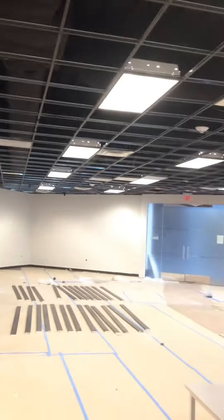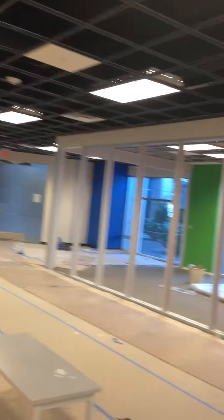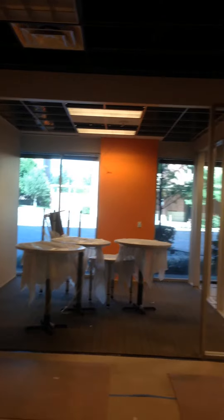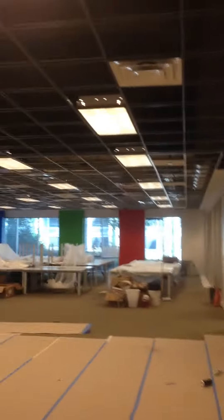We haven't cabled this portion yet — we'll be getting to that shortly. There's going to be a security and access control system at the front as well that we'll pull some cable for. That's what a network cabling job in process looks like. Thanks for taking a look. Once again, it's Matt Hunn with MDH Technologies.